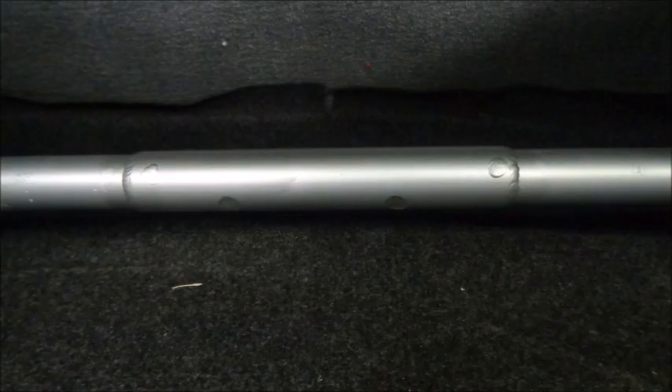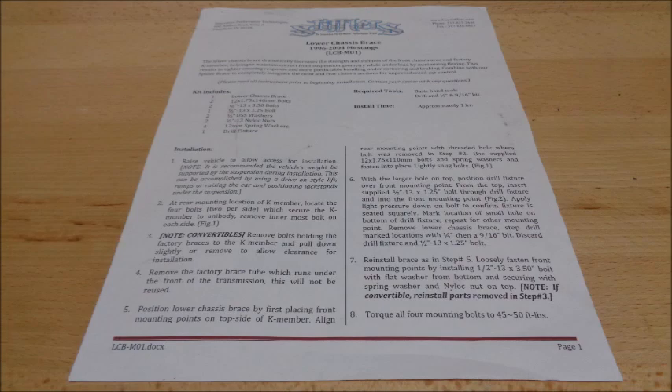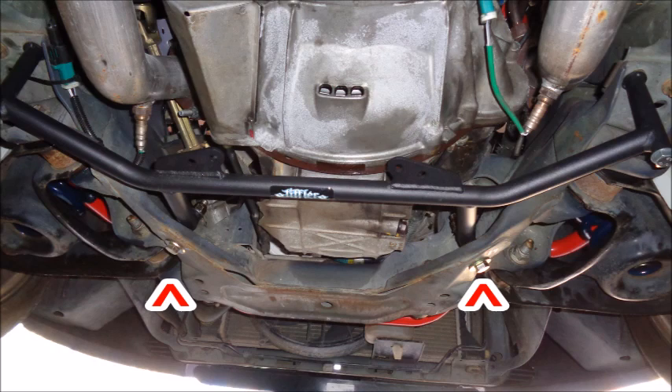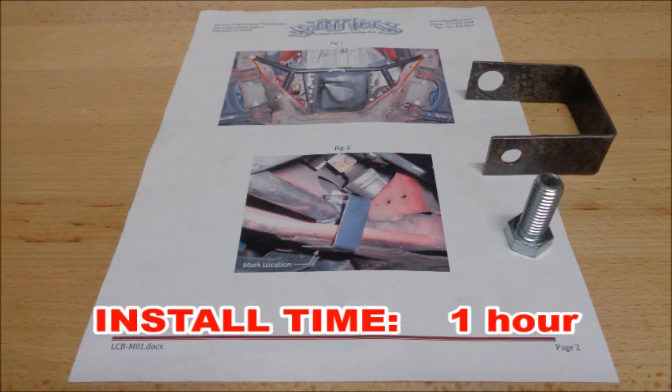I've purchased several Steeda rear shock tower braces. All but one of them fit just fine — this particular one was about an inch too short and had to be lengthened. Installing the brace and trimming the trunk panels takes about an hour. Stifler's provides detailed instructions with their parts and online. You will have to drill holes in the K-member to install the lower chassis brace, and that is some very thick metal, so a good drill and drill bits are required. Stifler's provides a jig to correctly position the holes, but I've had to elongate one hole every time I've installed one of these, so it's good to have a die grinder handy. The install takes about an hour.